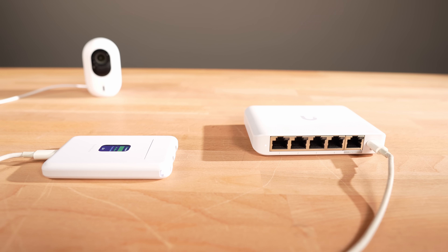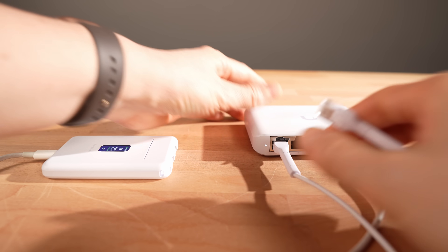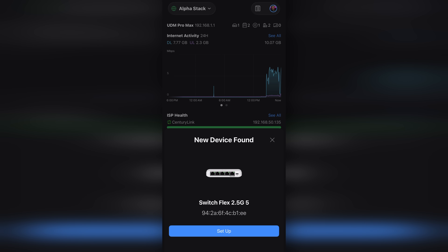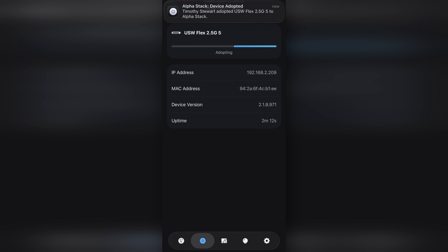Then I started to nerd out and wondered what would happen if I tried to adopt a switch over the Teleport network. To my surprise, as soon as I plugged it into the LAN port of the UTR, it detected it and allowed me to adopt the Flex Mini switch just as if I were at home. This was more of an experiment than anything else, but it's good to know that it makes connecting other machines and expanding my remote network really easy if I want to bring like 10 machines with me.